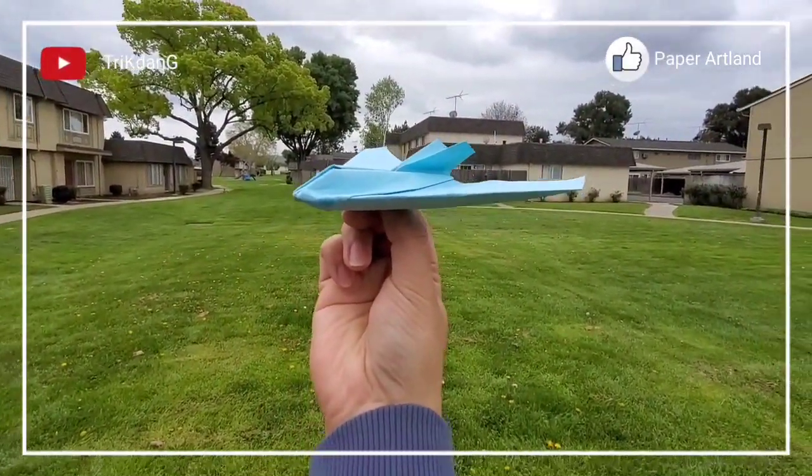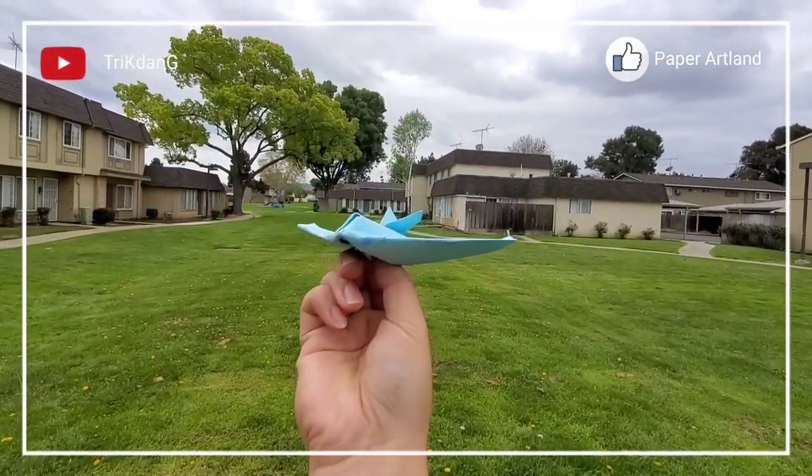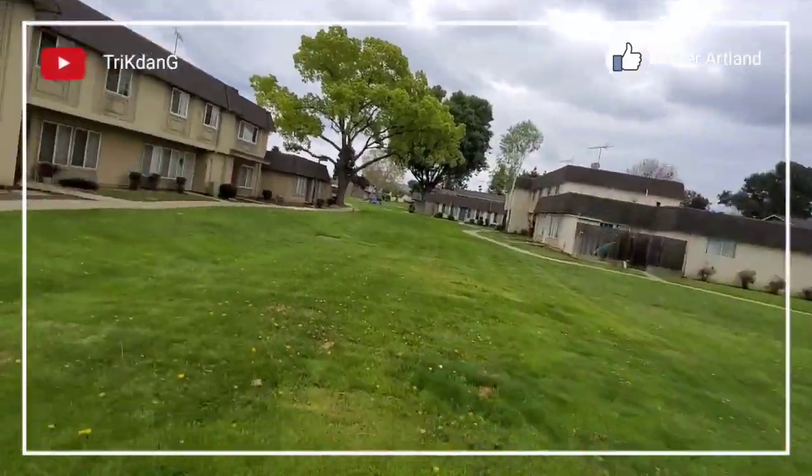Hold the plane right here. Ready? One. Two. And... Three.